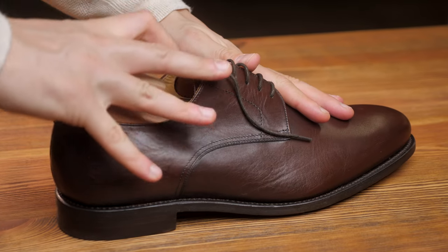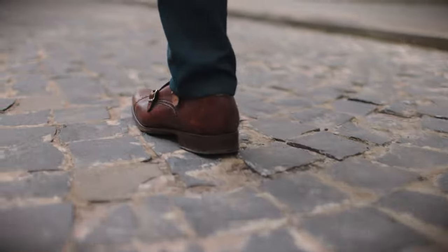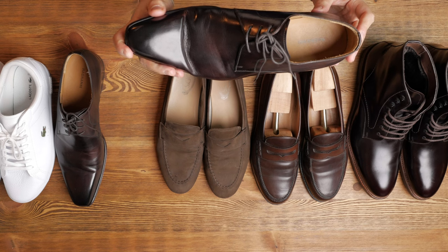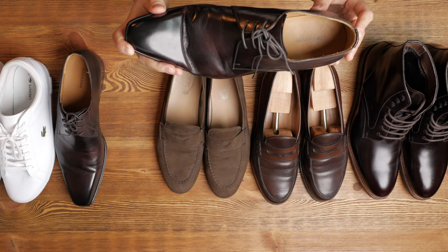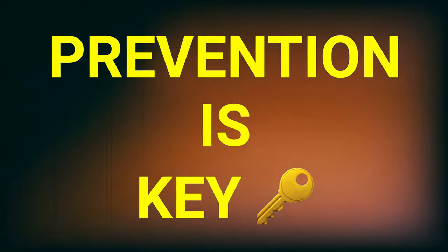The cedar wood shoe trees have three main benefits. Number one, when you put them in after you've walked around for the whole day, they start to absorb the moisture from your feet. When you sweat while walking, your shoes absorb all of that moisture, and over time if you wouldn't put in a shoe tree, you would start to get wrinkles and also a curve at the front — the tip of the shoe would start to curve up, which is not very pretty. It's always easier to prevent something like this than treat it.